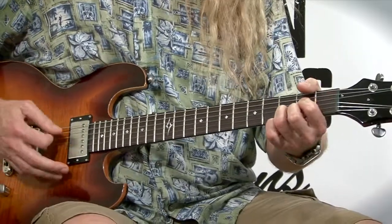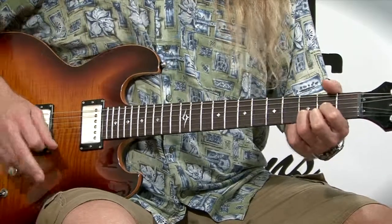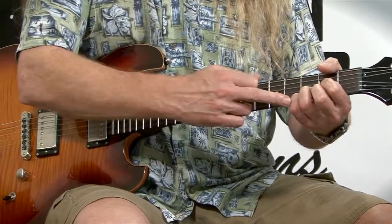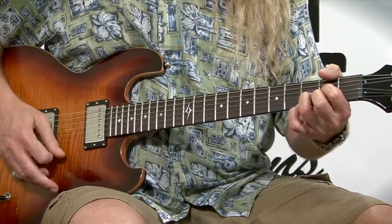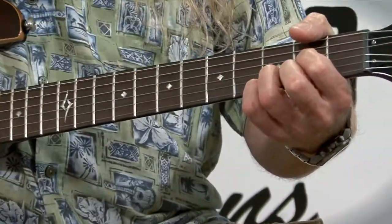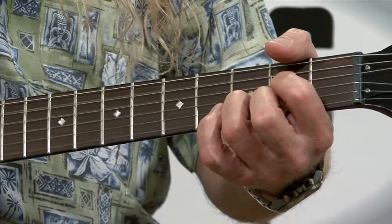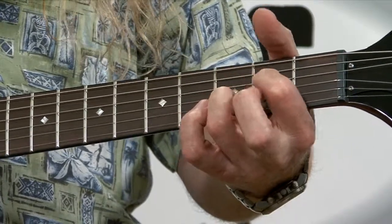We're going to start with our D chord. If you don't know your D chord, watch our major chords video. What we're going to do with this D chord is take our pinky finger and make a D suspended four. We do that by putting our pinky finger right below the third finger on string one, fret three — it's going to be a tight fit. Now we're going to make a D two chord by lifting both those fingers up, and now your first string is going to be open. So: D, D suspended four, D two with the open string, and then back to D.